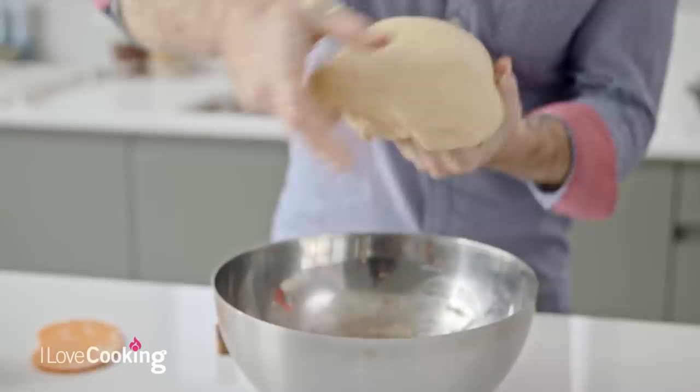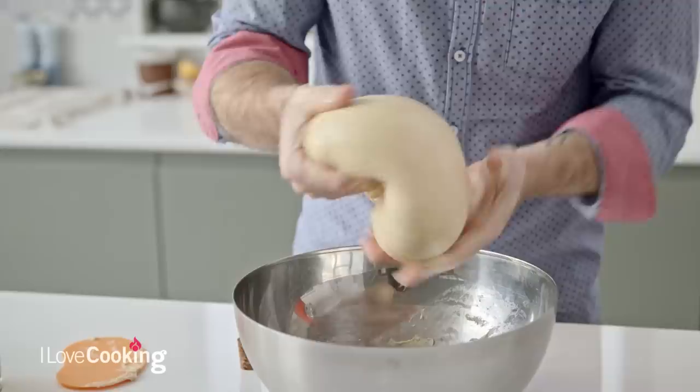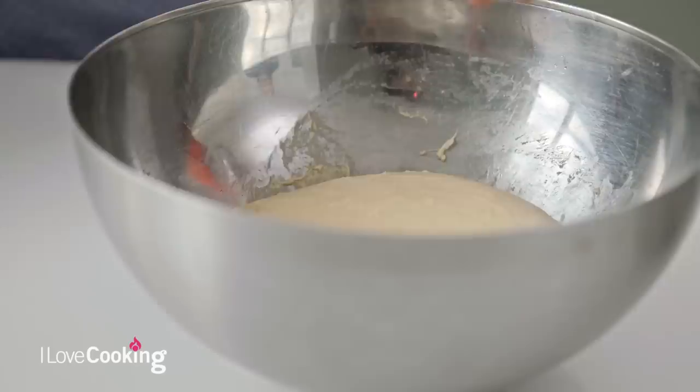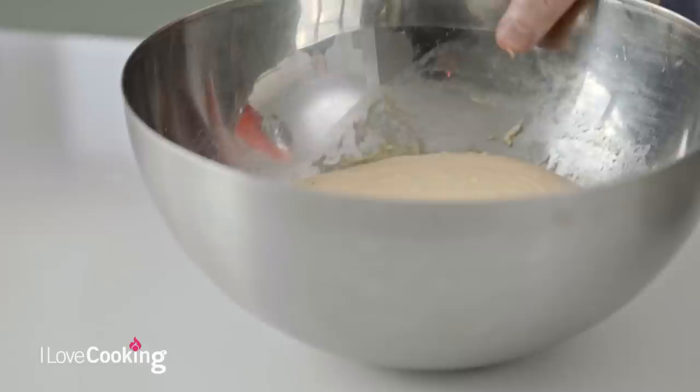You can see the dough is beautifully smooth and elastic. It's got that gorgeous richness from the butter and the eggs, with little speckles of orange and lemon zest going through. We're going to pop it into our bowl and let it prove - we're going to let this dough ferment overnight in the fridge. By proving it in the fridge it helps extend the proving period, creates more flavour within the dough, but also allows the dough to firm up, which makes it much easier to handle and shape. This dough will quite happily sit in the fridge for up to two days, so it can be made in advance.